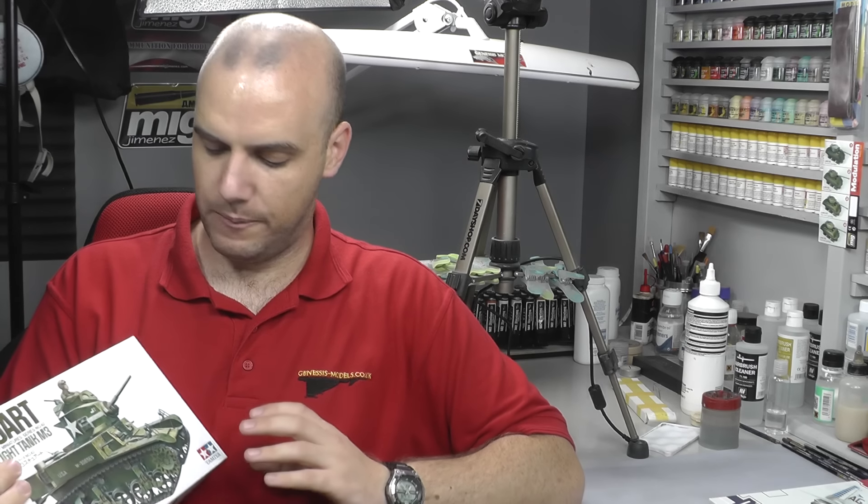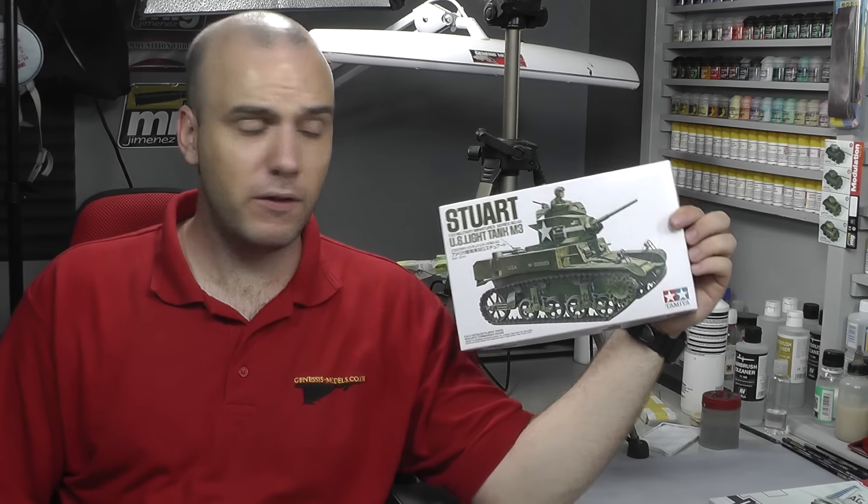Also this week I've got a nice in-box review for you. I always like these quick, cheap kits where you can just bash it together and get down to the pure love and joy of the hobby — and that's going to be Tamiya's 1/35th Stuart.